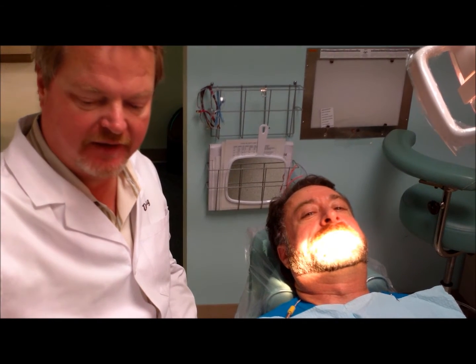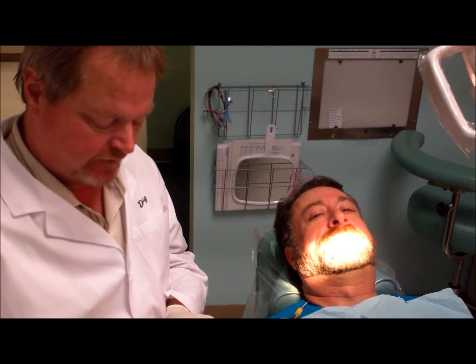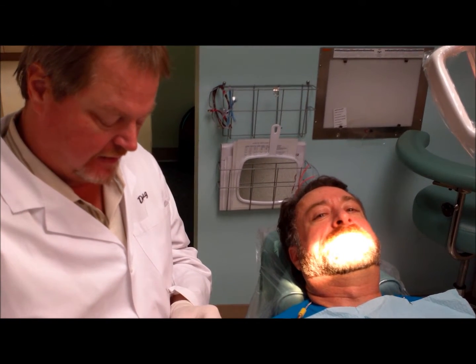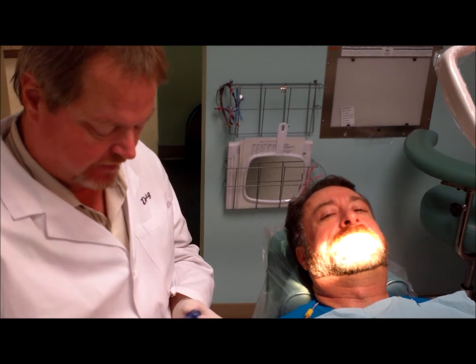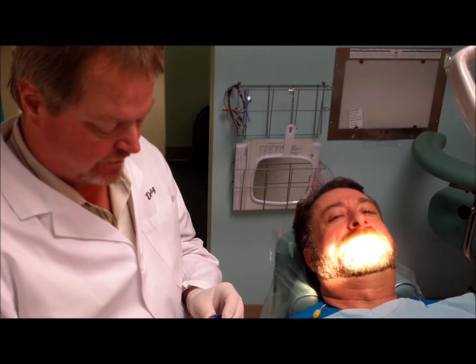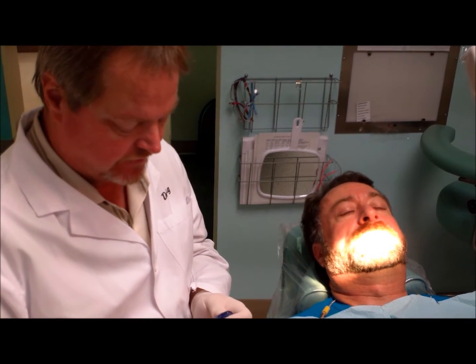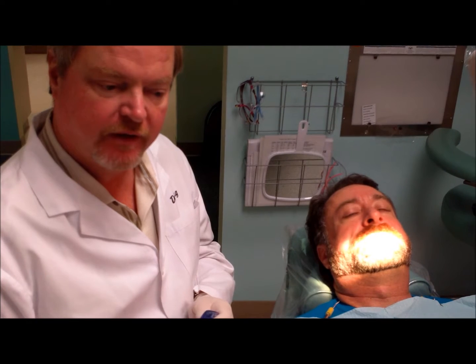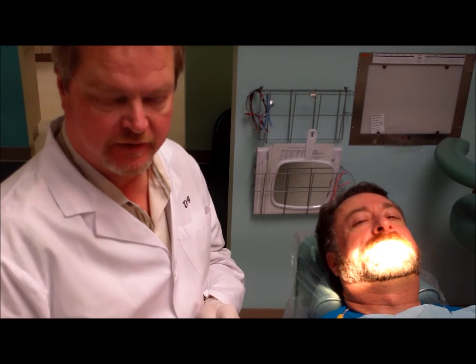We're here with my patient Randy and he's back for his two-week follow-up after we delivered the Mohs appliance. What the Mohs appliance is — it's an OTA, an oral therapeutic appliance for sleep apnea. The way it works is it moves the lower jaw down and forward to help open up the airway and give the tongue more space and help you breathe at night.